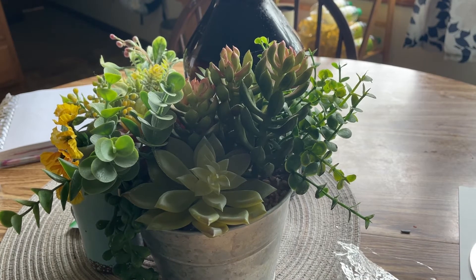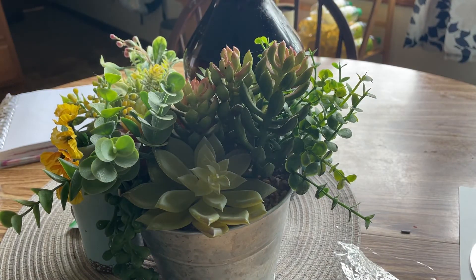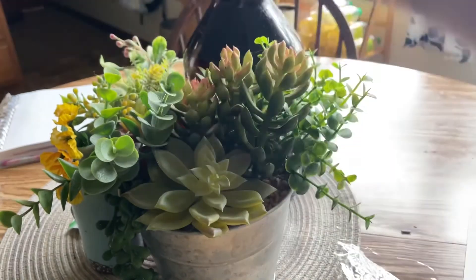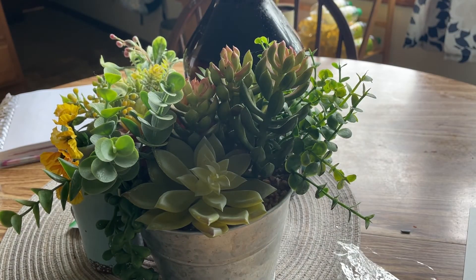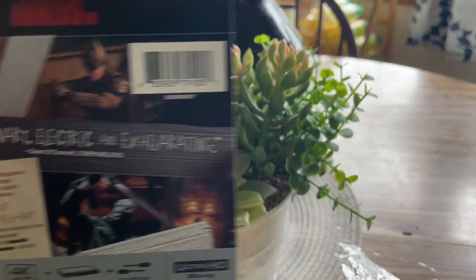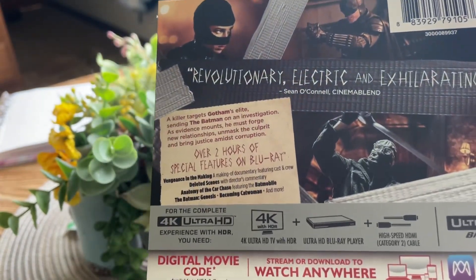I do have a 4K player on my list but I do not have it yet — I will be purchasing one because I did start a new job so I got to save up. And then your standard Blu-ray disc right there. I really like the disc art — a lot of people hate it but I like it, it's nice and simple. Here's a look at that J-card one last time: two hours of special features, which is crazy.